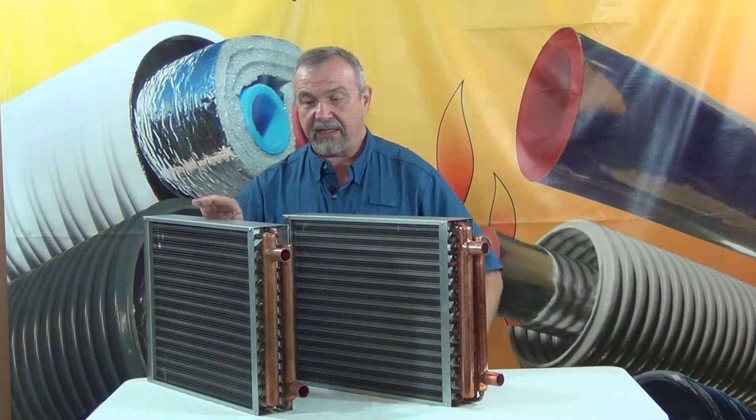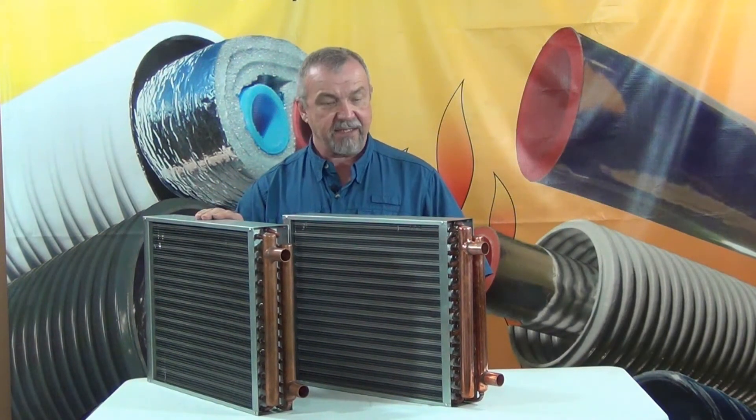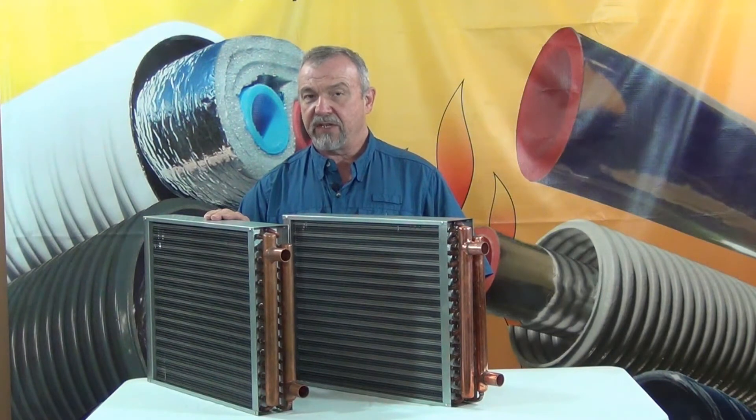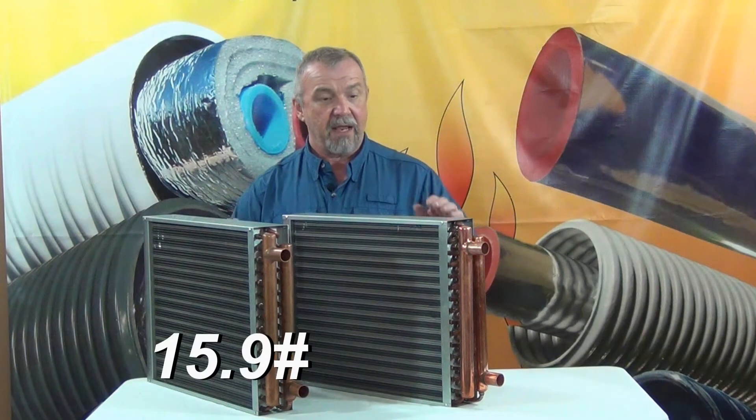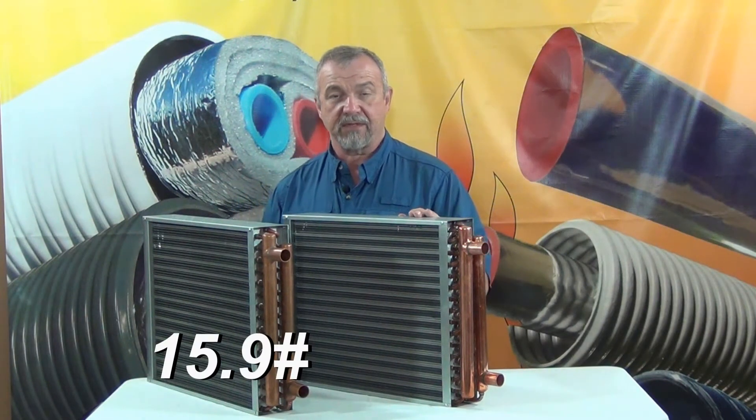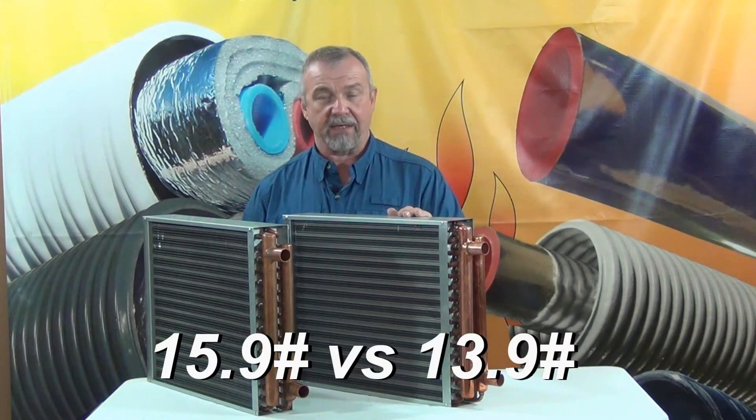The Z-Supply heat exchanger — these 18x18s — is two pounds heavier than the competitor's. This one is 15.9 pounds, and the one that our competitor offers is about 13.9 pounds.